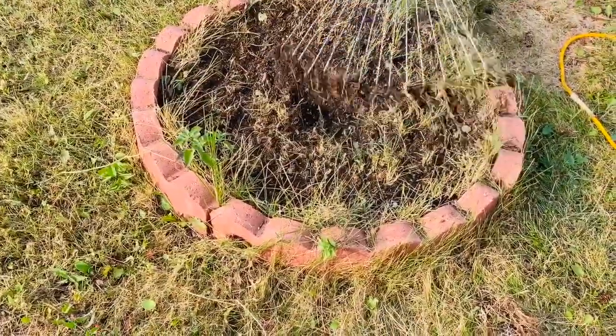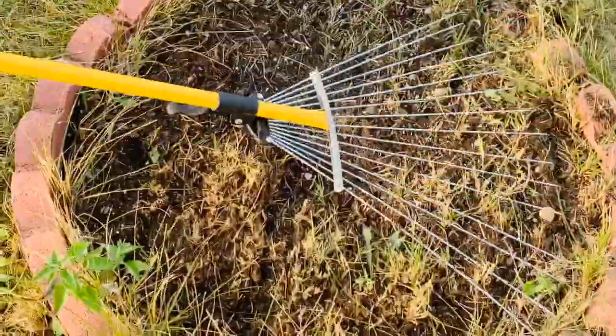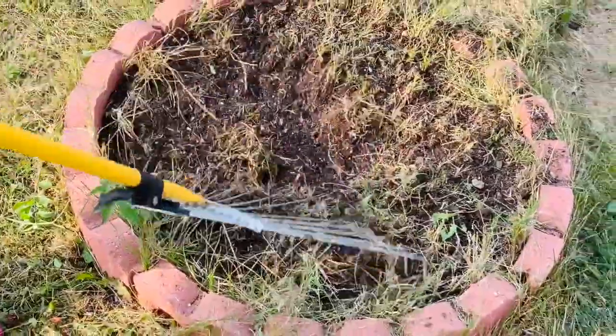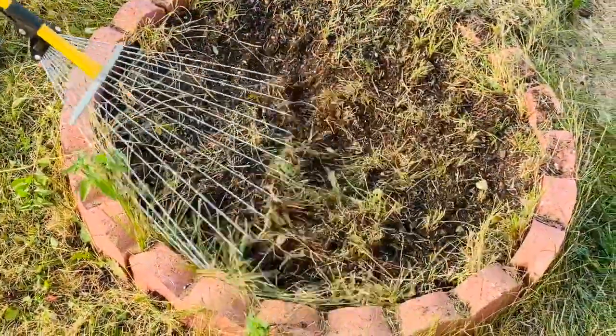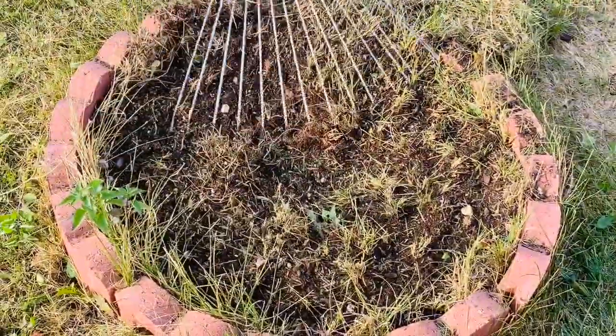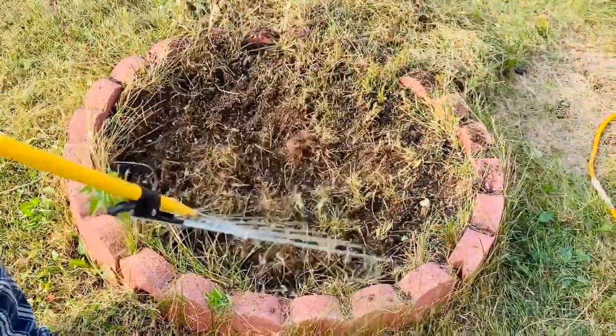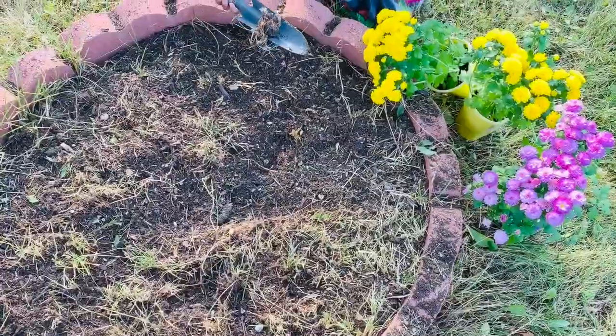Here we are cleaning the bed nicely. The flower bed has been cleaned up and we have taken the old roots out, because the spring flowers really dried up and the old roots were inside. We just cleaned it up nicely and now we are preparing it for the new flowers. Here's how we are doing it.